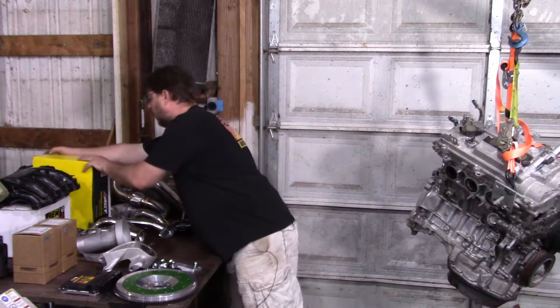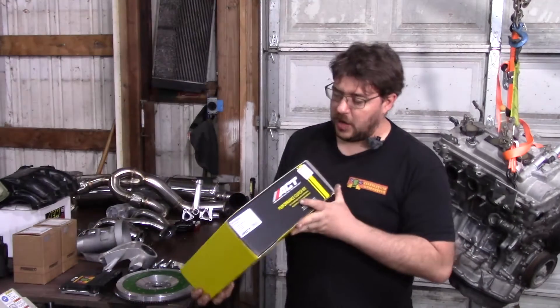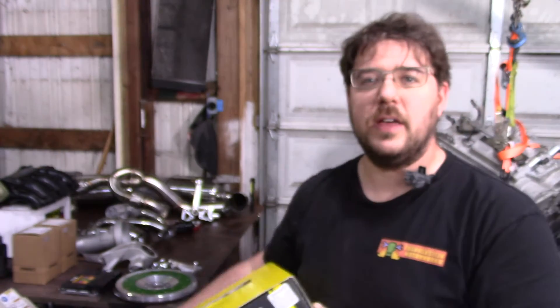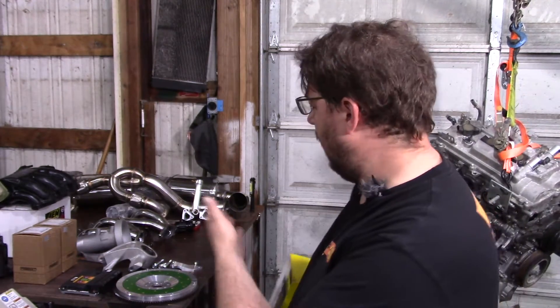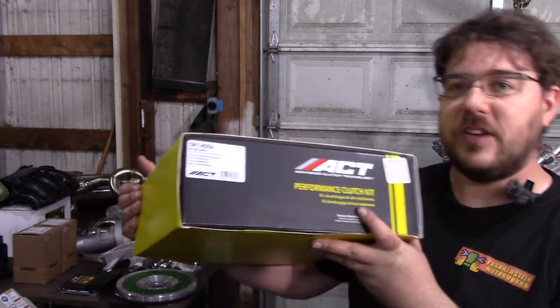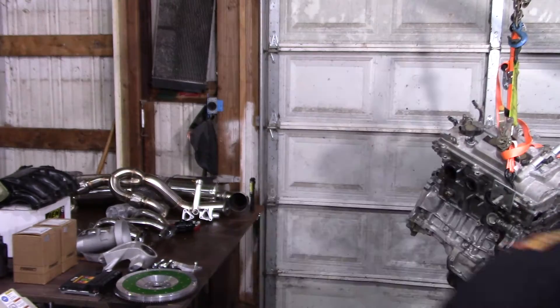Going back to the flywheel area — we'll cover the clutch. There's a lot of controversy, but I've run these a lot and never had issues. Basically, you can run anything the MR2 Turbo ran stock, because you're using a flywheel that matches the pressure plate pattern and using the turbo transmission. Anything that handles 300 foot-pounds of torque or higher will work. I like the TM1-HDG6 — a ceramic unit. They also have the TM1-HDSS, an organic clutch, if you prefer that.